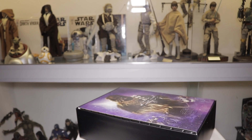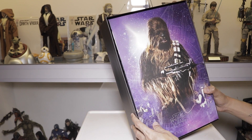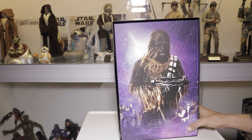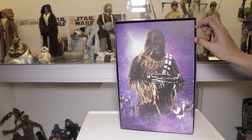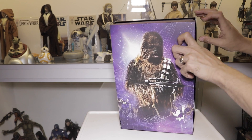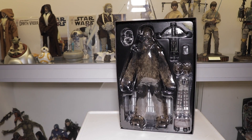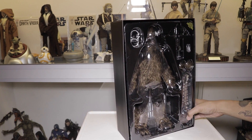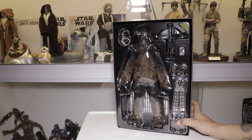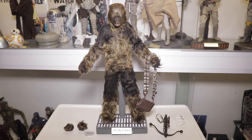It's a typical Hot Toys shoe box — all you have to do is lift that and you'll see an awesome cover art. Really nice. So you just take this out and you'll see the figure. I'm so excited — this is a nice figure. Let's open it up and check it out up close.